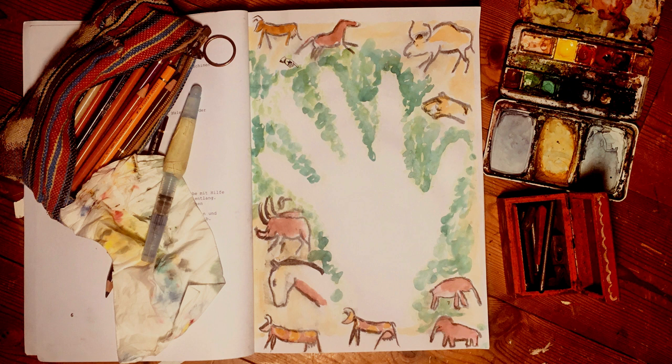Es wurden auch eine Menge Handabdrücke von Jugendlichen und Kindern gefunden. Was die Abdrücke bedeuten, ist umstritten. Es könnten Signaturen gewesen sein für die Malereien.